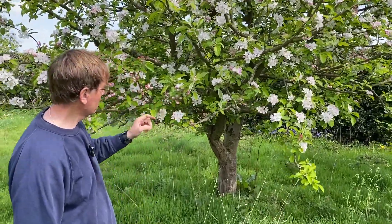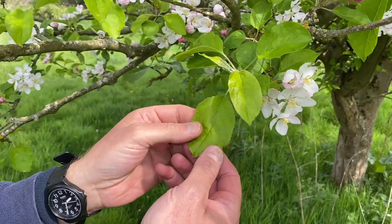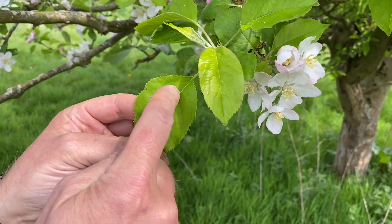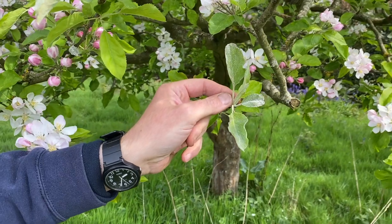If you look at these leaves carefully — and remember we're not doing sap analysis here, but if we were you'd pick up the deficiency — those new leaves are quite pale, and they've also got the beginnings of manganese deficiency in them already. And of course manganese deficiency quite often causes this problem: powdery mildew.